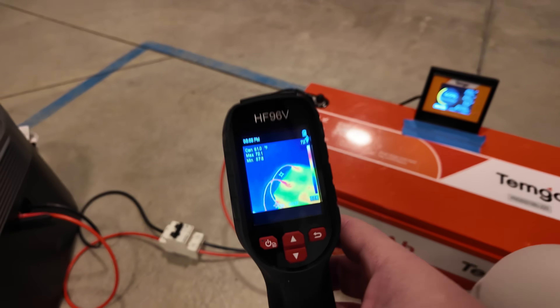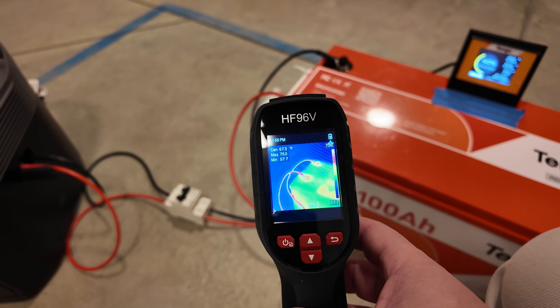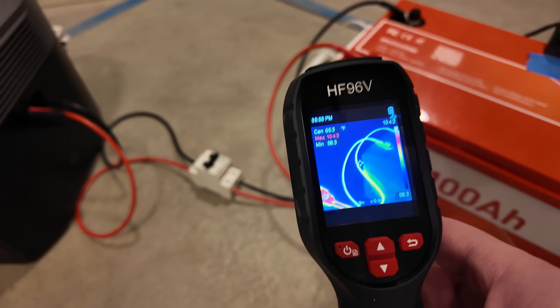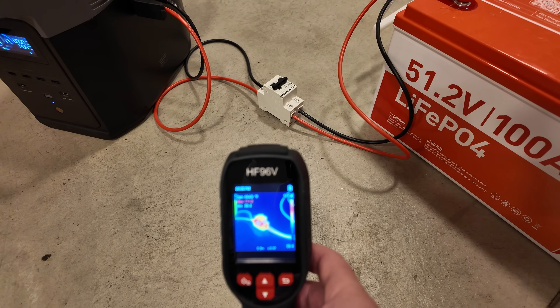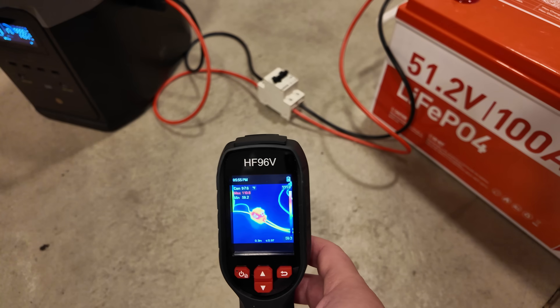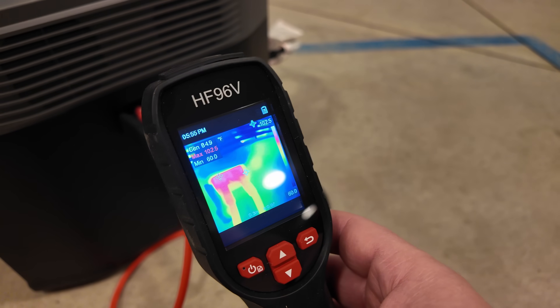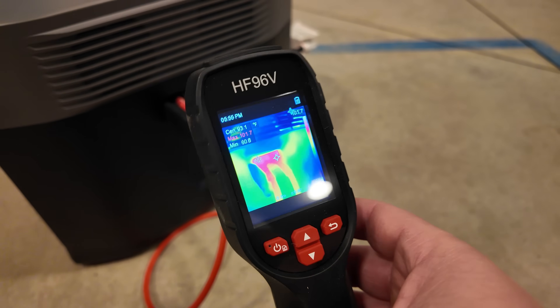Let's take one more spin with the thermal imaging camera. The connections and wires themselves are in the low 70s — plenty cool. The hottest spot on our circuit breaker is actually in the middle of it, running at 111 degrees — warm, but certainly not hot. And on the internals of the plug here, 102. So not too bad at all.